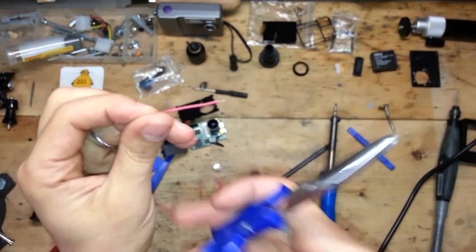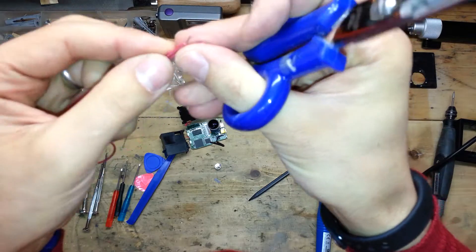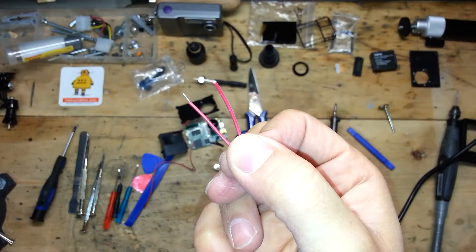After you have measured the length of the wires, cut them and strip them.